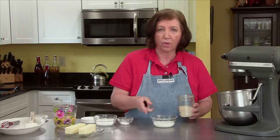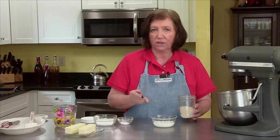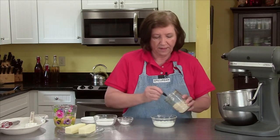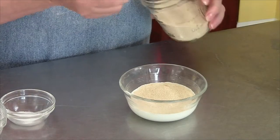To start, I'm going to soften up some yeast in some warm milk. I have a third of a cup of warm milk at 100 to 104 degrees. If you don't have a thermometer for baking, you really need to invest in one — they're not that expensive, but you do need it for baking. I'm going to put in two and a half teaspoons of yeast.